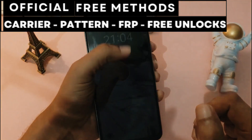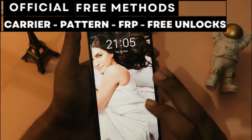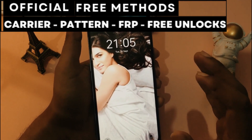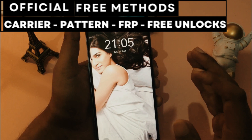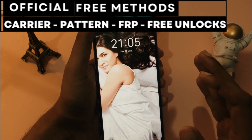Hi everyone and welcome to another video. Today I'll show you how to unlock a phone without spending any money — that's right, absolutely free. I'll guide you step by step on how to unlock any smartphone, no matter the brand.